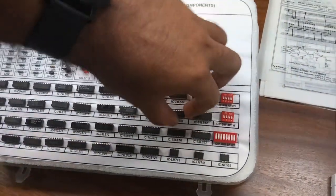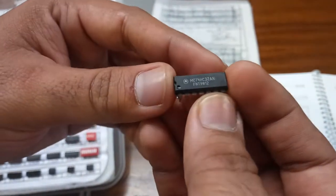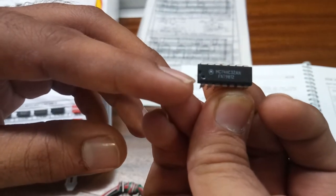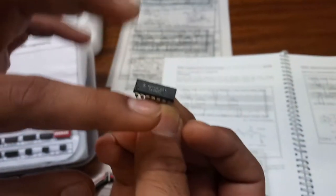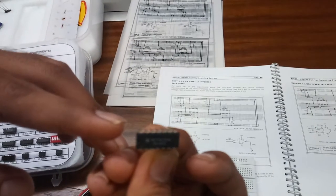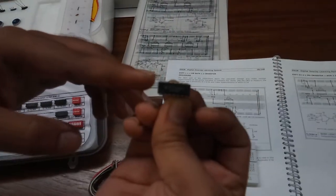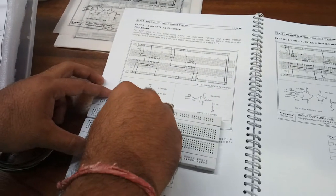This is the 7432 IC. Carefully remove the IC from the kit. The ICs have 14 pins, 8 pins, and so on. The cut on the IC shows the starting point, and the dot here describes terminal number 1. So this is terminal number 1, then 2, 3, 4, and so on up to the last terminal, number 14. The description of the IC diagram is also provided in the manual. Now we will put the IC in the breadboard.